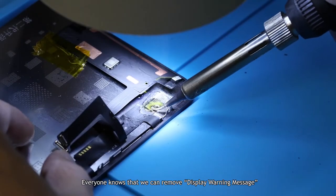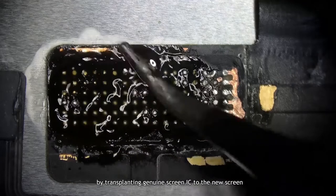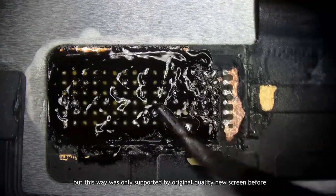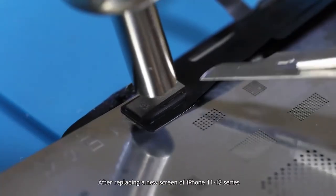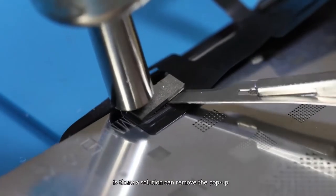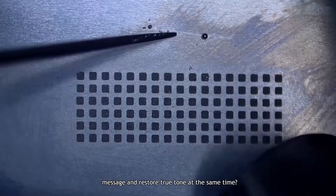Everyone knows that we can remove the display warning message by transplanting the genuine screen IC to the new screen, but this method was only supported by original quality new screens before. After replacing a new screen on iPhone 11 and 12 series, is there a solution that can remove the pop-up message and restore True Tone at the same time?